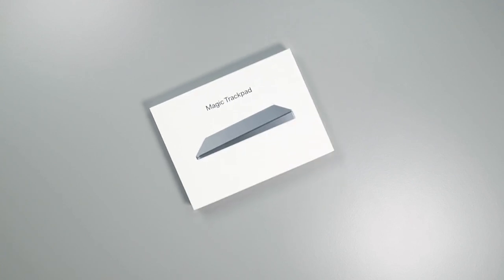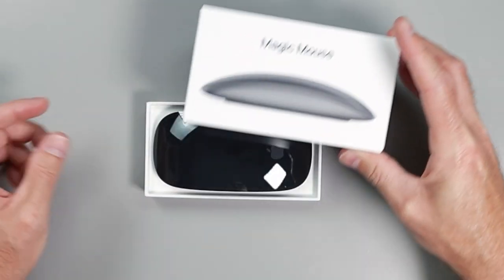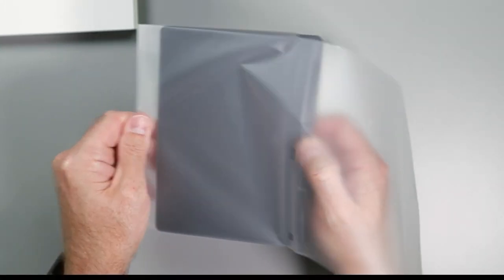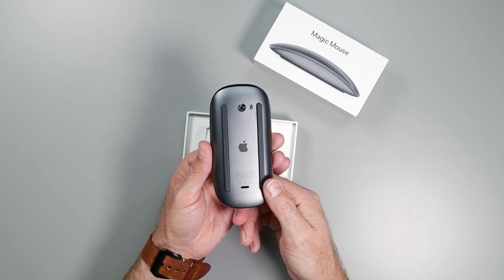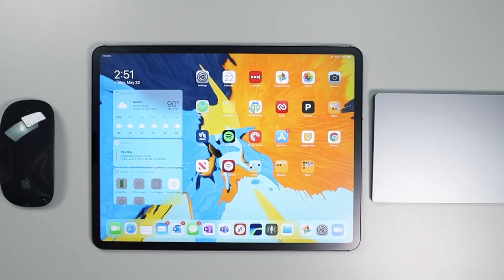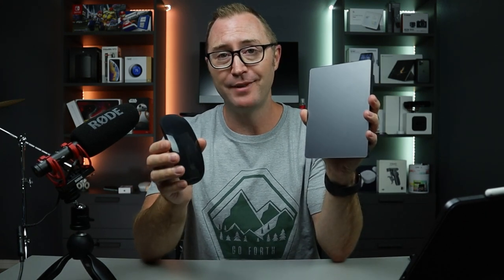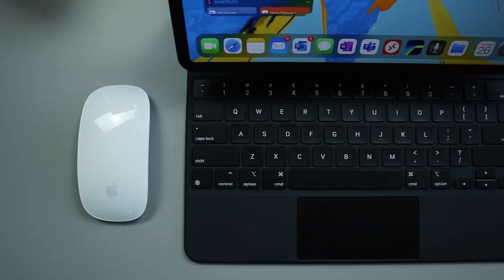Hey, my name is Jerry, and I couldn't help myself. Where to begin? It's true. I bought the Space Gray Magic Mouse 2 and the Space Gray Trackpad just for use with my iPad, after I suggested that you should not go buy a Magic Mouse just for use with your iPad. But I'm not necessarily a rational person, and I wanted these just because they simply looked better with my iPad.